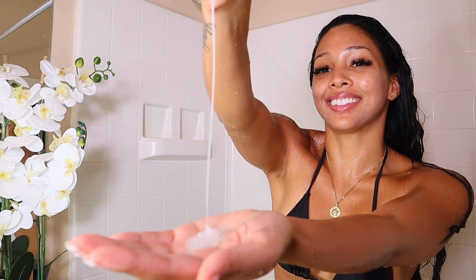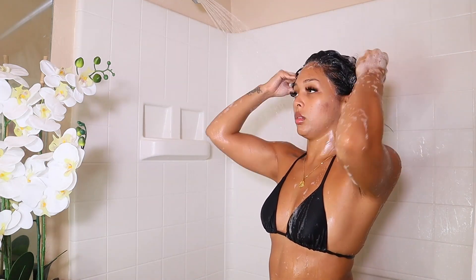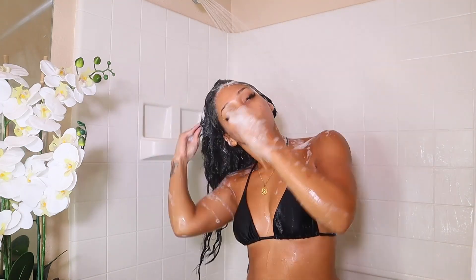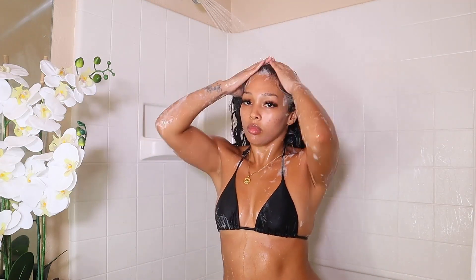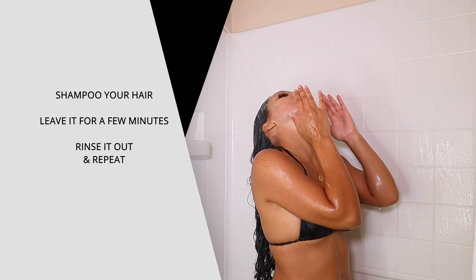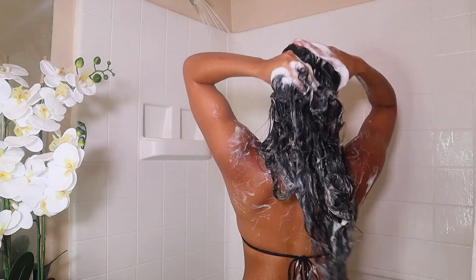Starting off with the clarifying shampoo, you really want to work all of the product into the hair strands. Start at the scalp and work your way down, but the main object is to really cleanse every strand of hair. You want to cleanse it of any oils or anything that can prevent the protein from working. Because of this you have to wash your hair about five times — shampoo, leave it on for a few minutes, rinse it out, and repeat that process about five times to complete it.